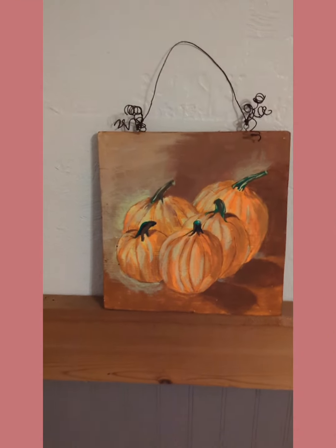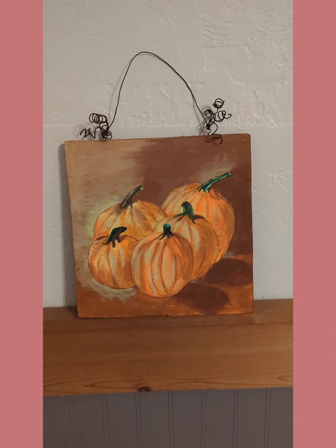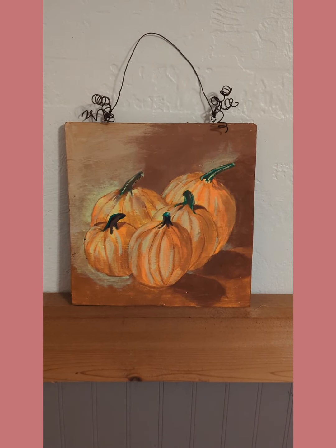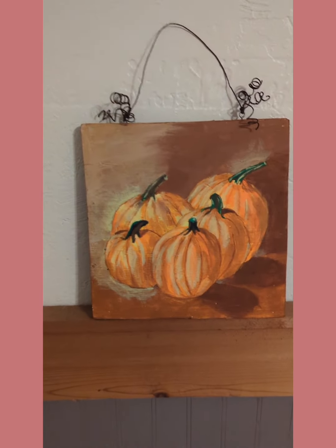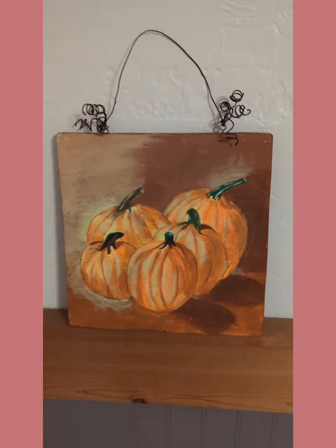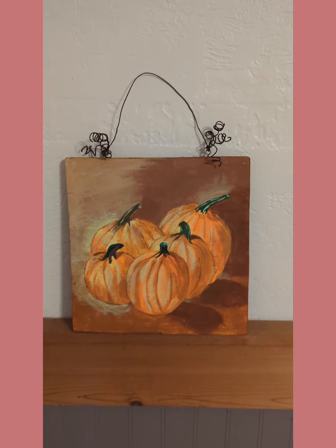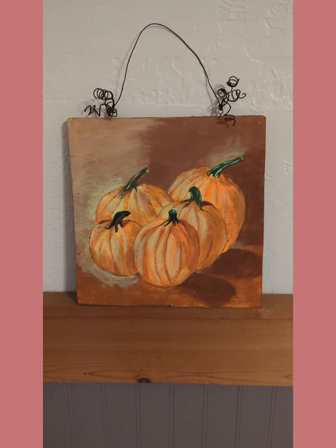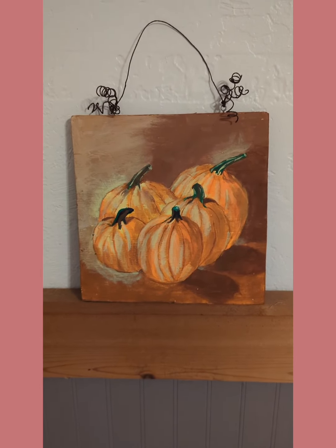Hey everybody, it's Gypsy. So I told you guys that I was working on fall items to put in my booth when the flea market reopens in September. And so this is one of them. This is a painting I did on a 9x9 wooden board. I kind of reproduced, copied an old painting of mine I did a few years ago.